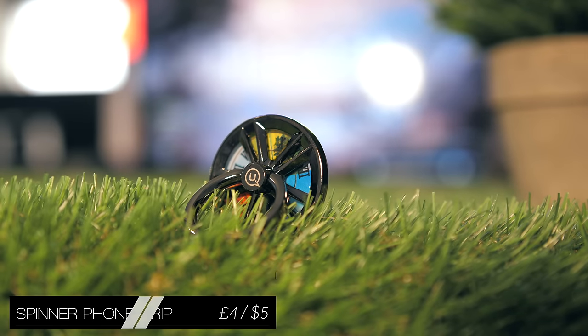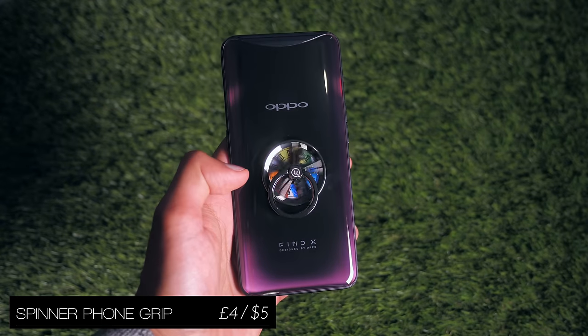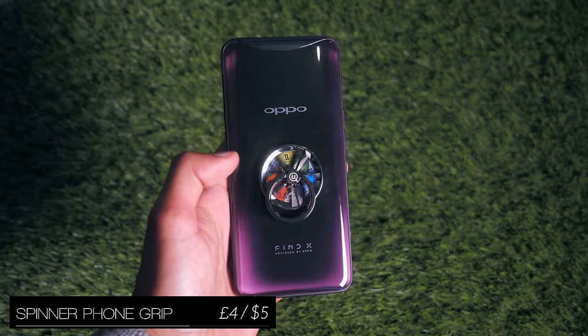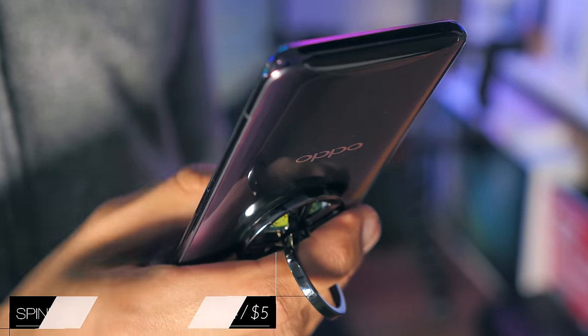While the trend for fidget spinners is long gone, this nifty little gadget is kind of a two-in-one that combines a spinner on the back of your phone with a ring socket that you can slip your finger through and prevent dropping your phone.